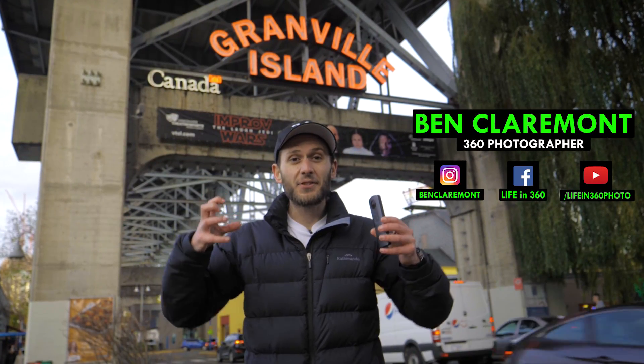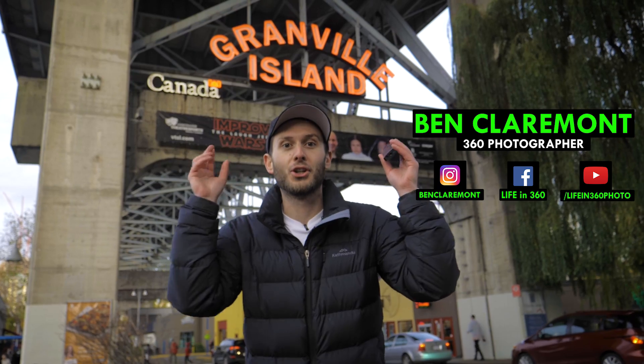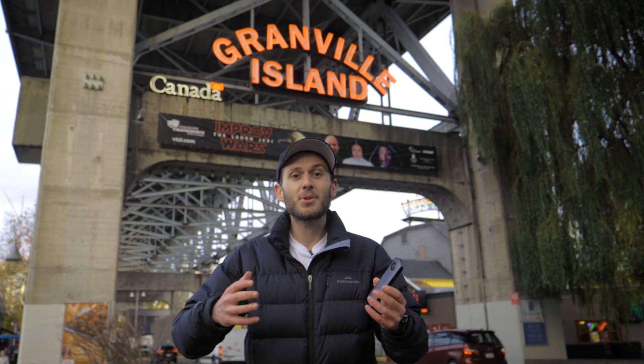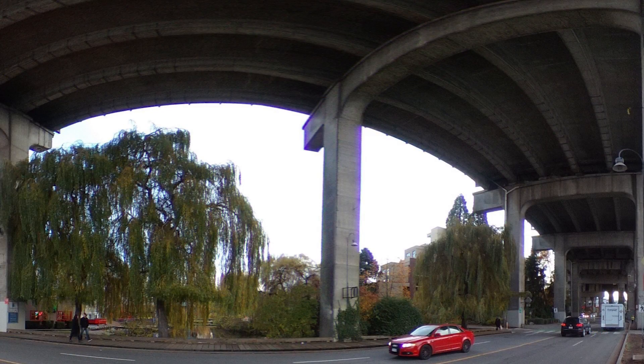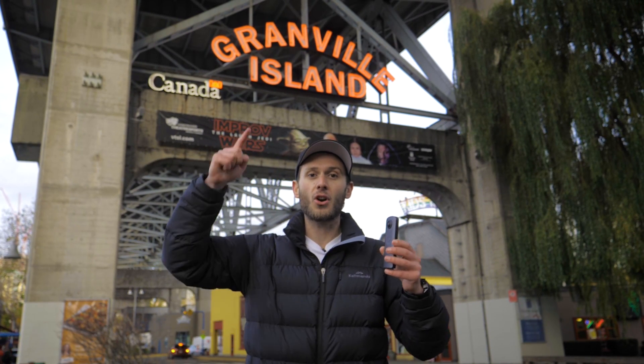This is Ben from Life in 360. In this video I'm going to show you how to remove chromatic aberration — the scary purple fringing look. Some 360 cameras are just really prone to purple fringing. Some of them have bad purple areas around the highlights of mixed exposure photos. In 60 seconds I'm going to show you how to remove it on your phone.